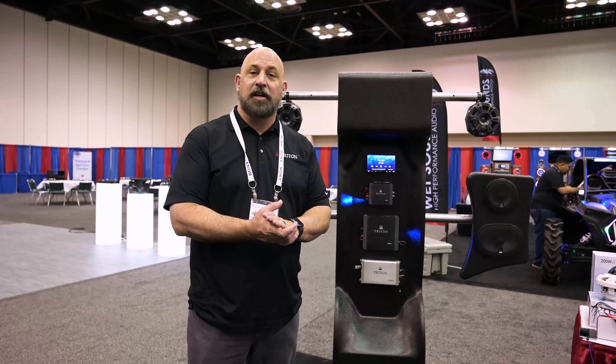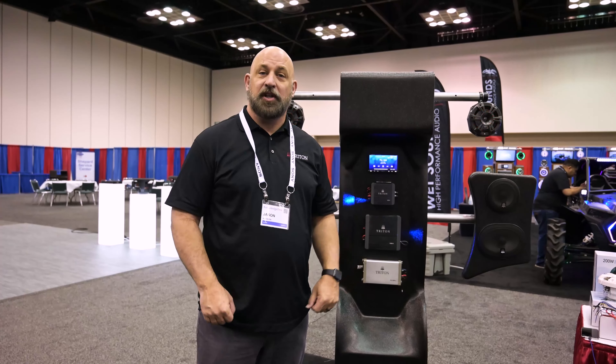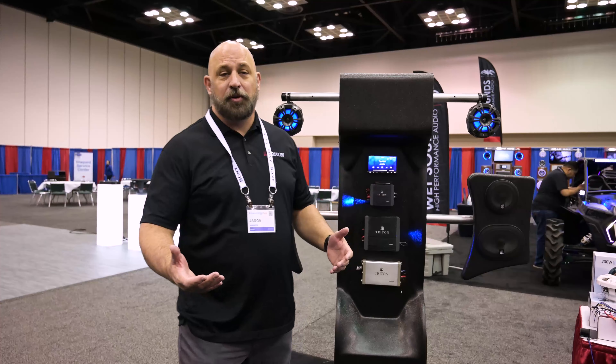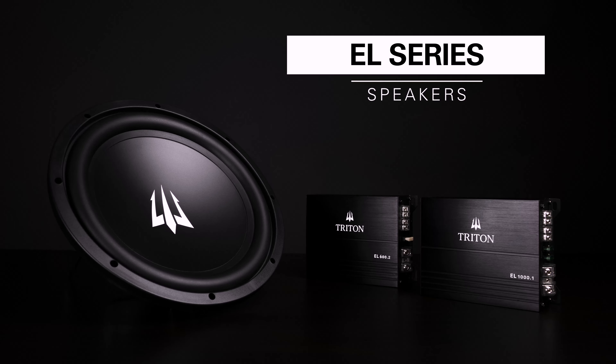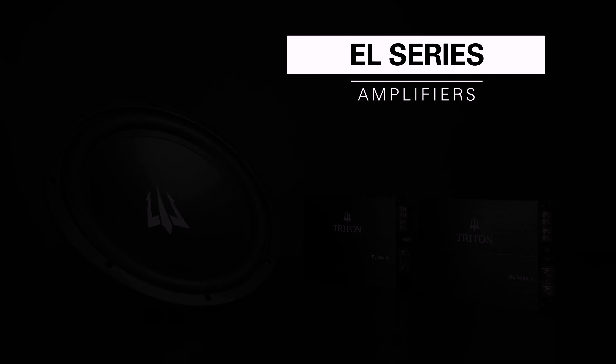Hey, how's it going? Jason Hannon with Triton Audio, here showing off the latest Triton Audio gear. We're going to be showing off our EL Series. The EL Series allows you to put a bass package in a consumer's car for $500.